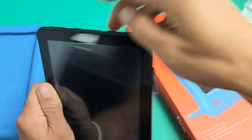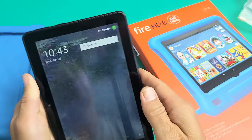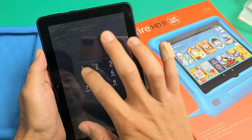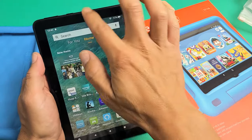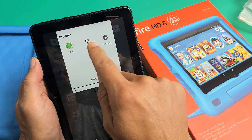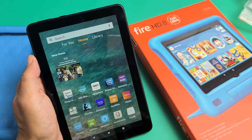Let's go ahead and pop it in and log in. We should get a window that pops up. Note that you have to be in the adult's profile — you can't be in your kid's profile and format the SD card. So make sure that you're in the adult's profile.